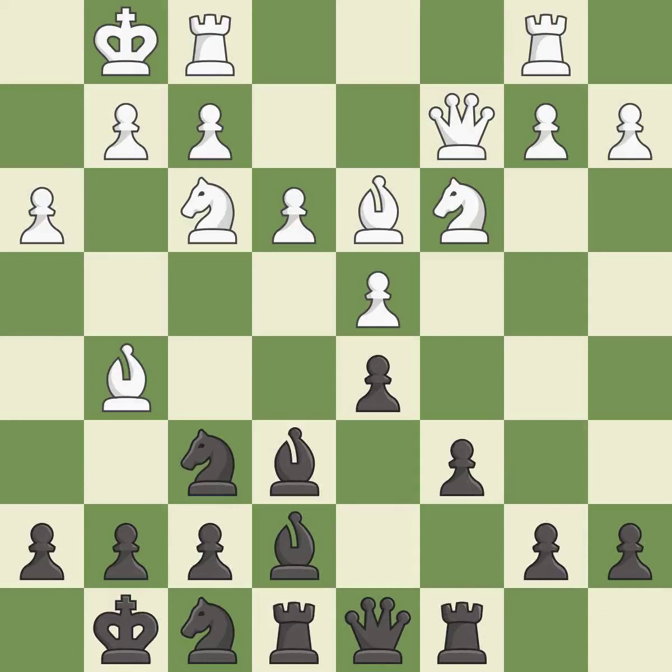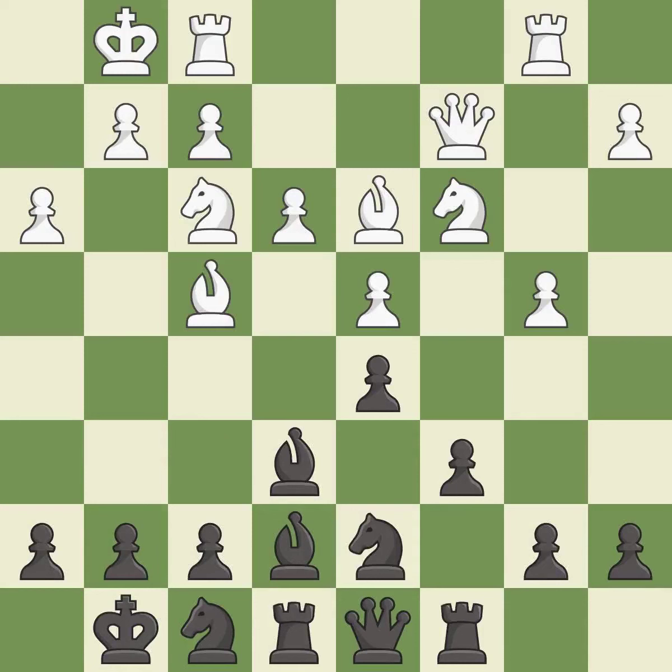This develops a rook off its starting square, getting it into the action — it is excellent. That's not a mistake, but it's not the best move either — it is good. This is not the right idea; it is an inaccuracy. There were worse moves, but also something much better — it is an inaccuracy.